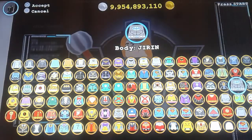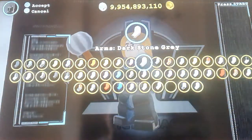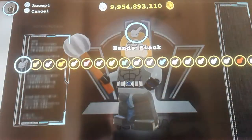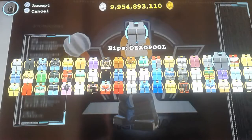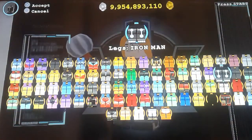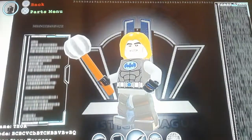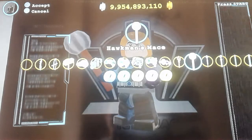For the print I used one of Batman's body prints. Then dark stone grey arms, a black hand, grey hips, and dark grey legs. The weapon is Hawkman's Mace, which I'm using as Thor's hammer.